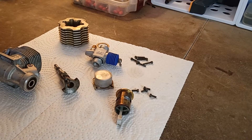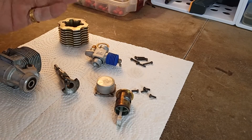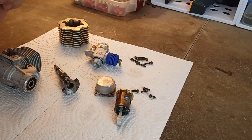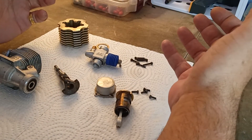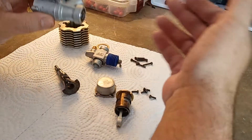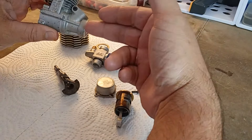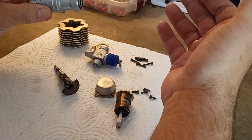The RG is a 21 engine. This is a bump start version — it also came in pull start. It was typically a buggy engine, although these were put in monster trucks. You saw a lot of these in things like the Kyosho Mad Forces.